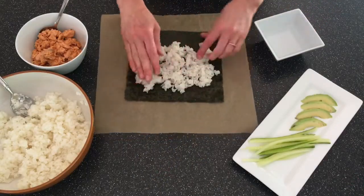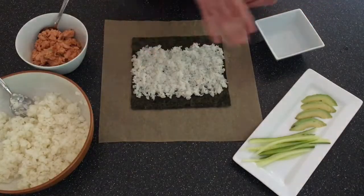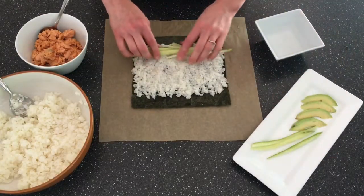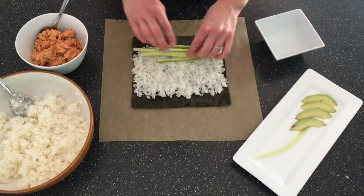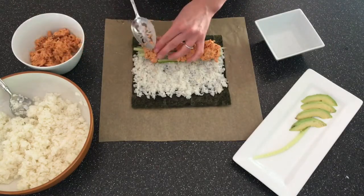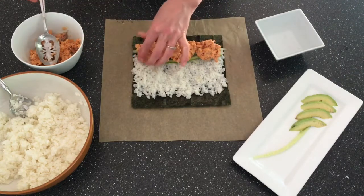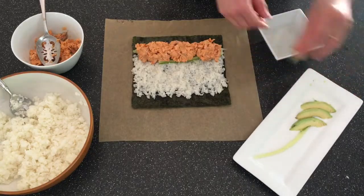I've placed a sheet of nori shiny side down on a piece of parchment paper and I'm using damp fingers to spread sushi rice all the way over to the sides, but leaving a gap at the top and the bottom. Now I'll add some julienned cucumber as well as some spicy salmon salad. It's got ginger and garlic and sriracha — it's delicious here as well as in sandwiches, and you can get the recipe over on the blog. Now we'll finish this up with some avocado slices.